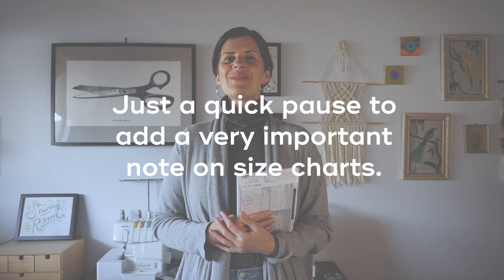Likewise, the sizes for sewing pattern companies are often really different than what you'll find in ready-to-wear, so you can't just choose the size you would usually buy in the store. You have to look at the size chart every single time because they're all different. Sometimes a pattern will recommend what measurement is most important when selecting your size.